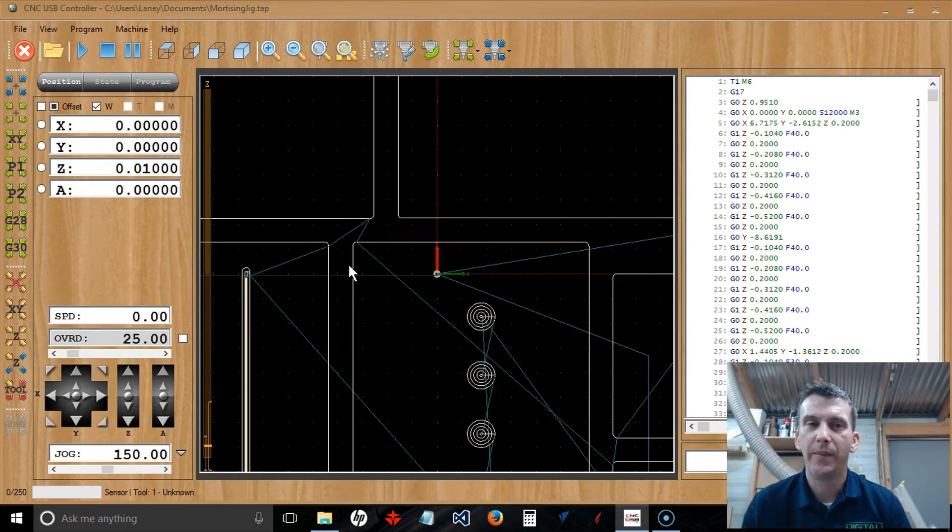In the next tutorial we're going to talk about scaling our projects and rotating them. A lot of times when we create a project — say for a 12 by 12 piece of material — we reach into our scrap bin and the material may not be exactly 12 by 12. So we'll need to scale the design down to fit, or scale it up to a larger size. We'll talk about scaling and rotating in the next tutorial. Until next time, I'll see you soon.